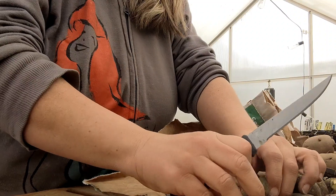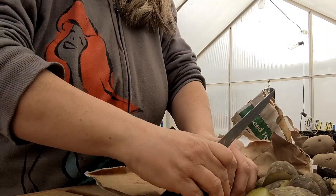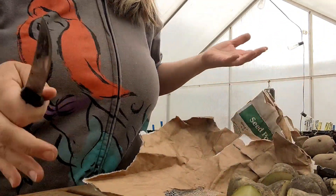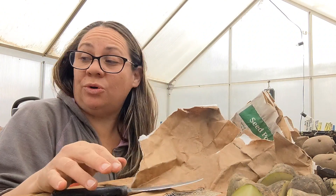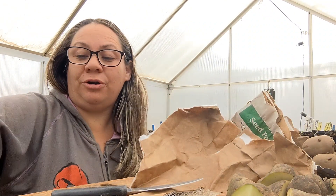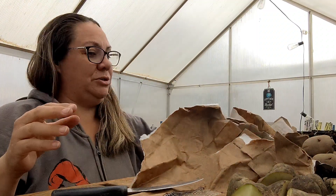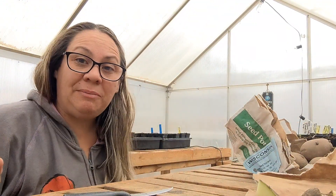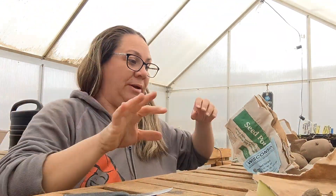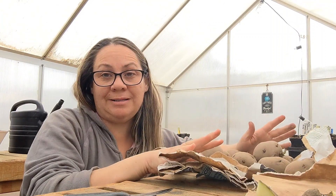I was considering leaving some — I do have some in my refrigerator and I might just pull those out just to see how they compare to these ones that I bought at the store. I have not ordered seed potatoes online from a company, but it's something that people do and they swear by it. These I just happened to see at Tractor Supply — they were a good price and I wanted to try them out.